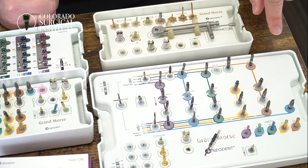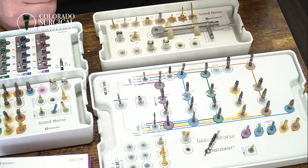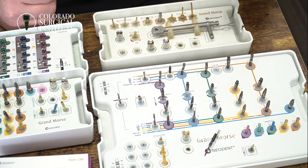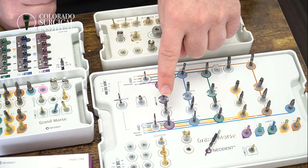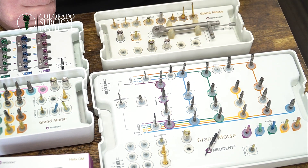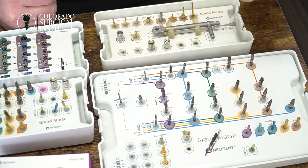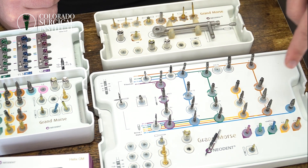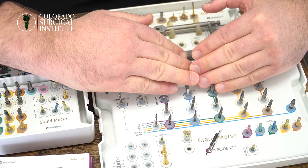The row above is the plus size burrs. The plus size burrs change the width of the osteotomy. The regular burrs undersize the osteotomy by one millimeter. If you have very, very dense bone, you can upsize the burr and add another 0.3 millimeters to your osteotomy — really useful for D1 or D2 bone. So for the majority of the time you're going to use the regular row; the plus size burrs come in for D1 or D2. In a lot of our kits, we don't even have the plus burrs because we don't use them that often.